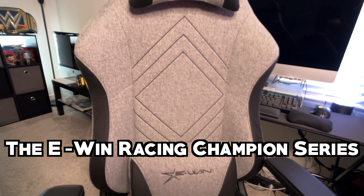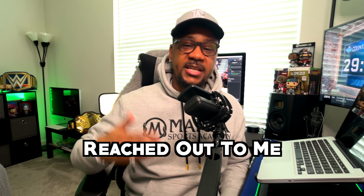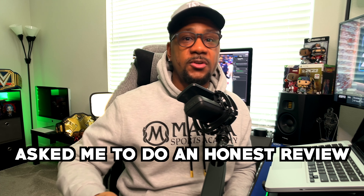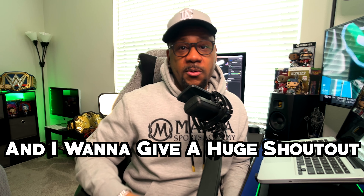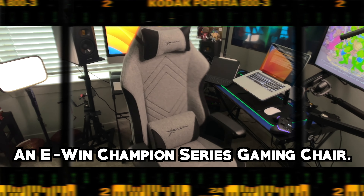Today we're going to be reviewing the E-Win Champion Series Computer Office Gaming Chair. The good people over at E-Win Racing reached out to me and asked me to do an honest review — I said why not, let's do it. I want to give a huge shout out to E-Win Racing for reaching out and actually sending me an E-Win Champion Series Gaming Chair.